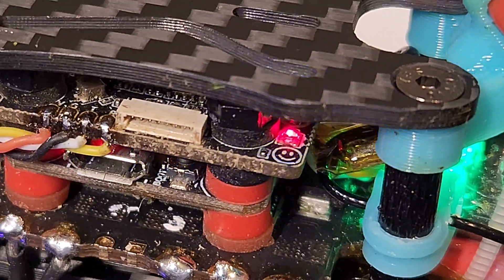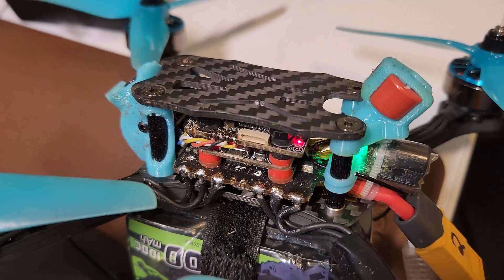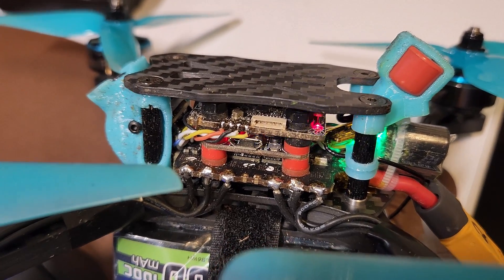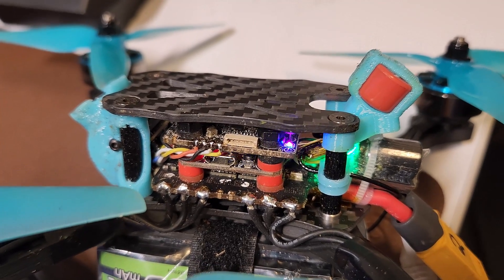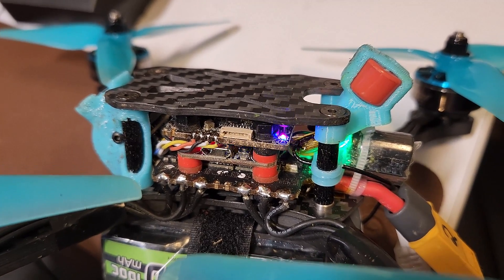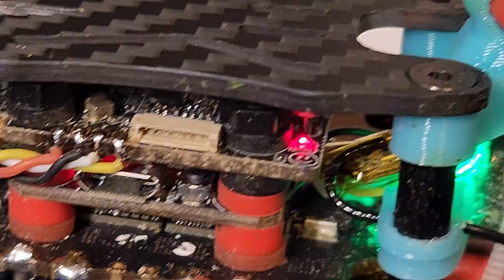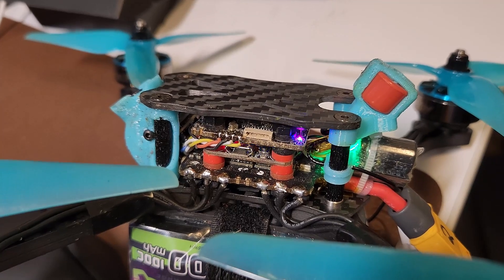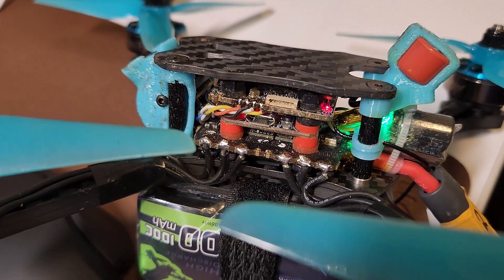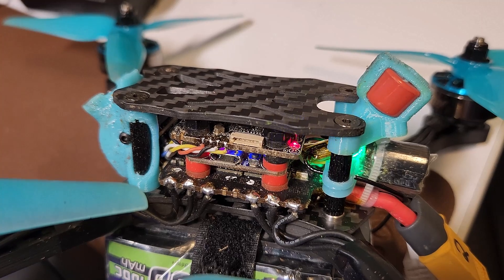One last tip: this blinking here means that the VTX is in pit mode. That will happen if you configure team race mode 1, meaning you have to flip a switch to turn video back on. If for some reason MSP is no longer working and it can't do that, I think reflashing the VTX firmware will fix it. Otherwise connect the VTX, configure MSP, and then use the stick commands down and in to get it out of pit mode on boot. A blinking blue LED at about this speed means video is off — and when you turn video on, it comes out of pit mode.